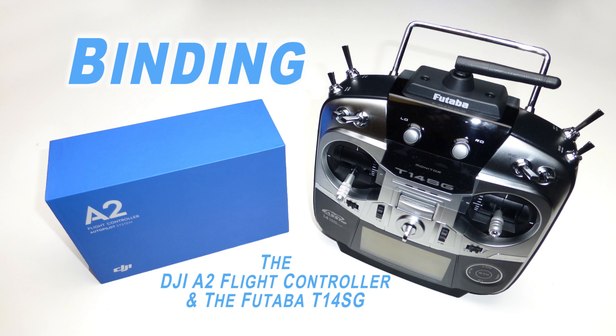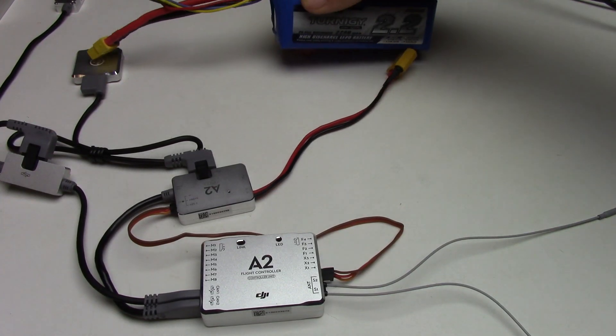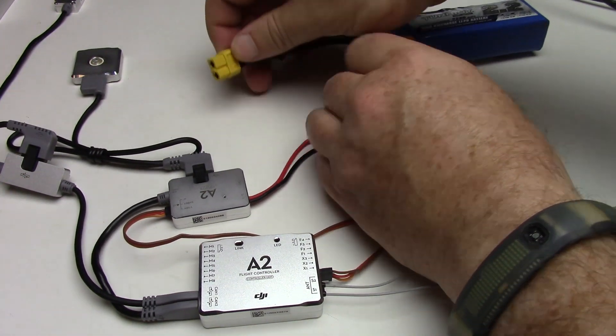One of the great features of the new DJI A2 flight controller is that it has a built-in receiver. In this video I'll go over binding the A2 flight controller to your Futaba T14SG.